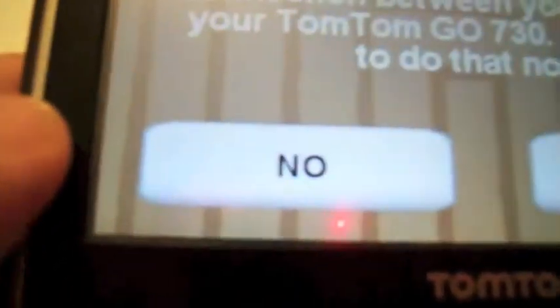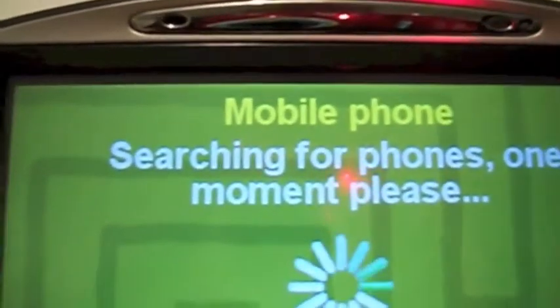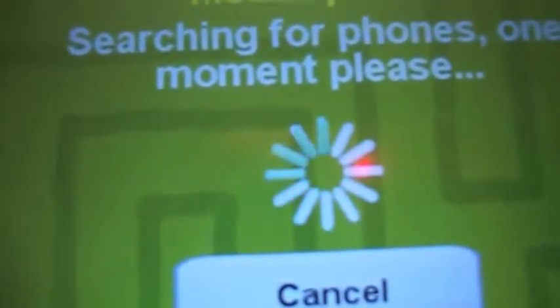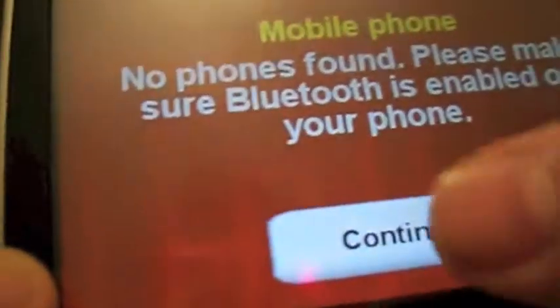You can connect a mobile phone, and what it will do is find your mobile phone on Bluetooth. Bluetooth is now enabled and it's searching for a mobile phone. It hasn't found any because I've got mine switched off.